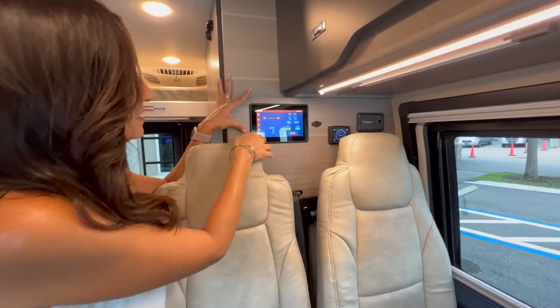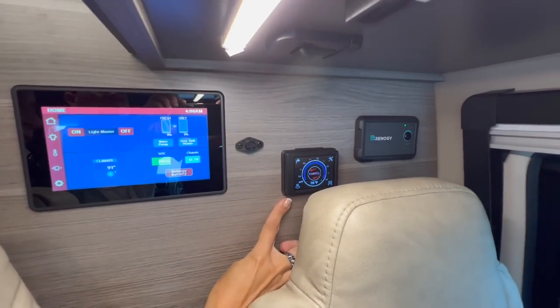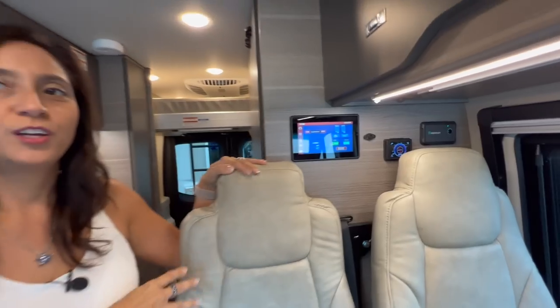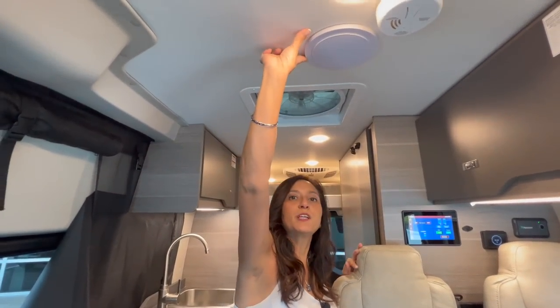Right behind the passenger seats is the main controller, the hot water and in-cabin heating controller, and the inverter switch. Directly above is the power air vent, and there's a speaker right here.